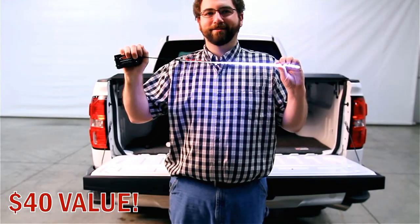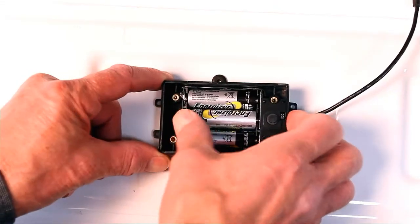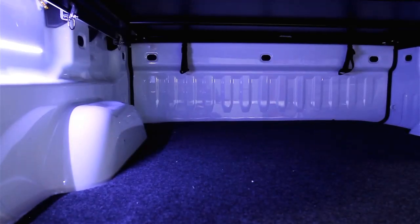The AXS AA battery LED light — add batteries, stick it, and you've got light.